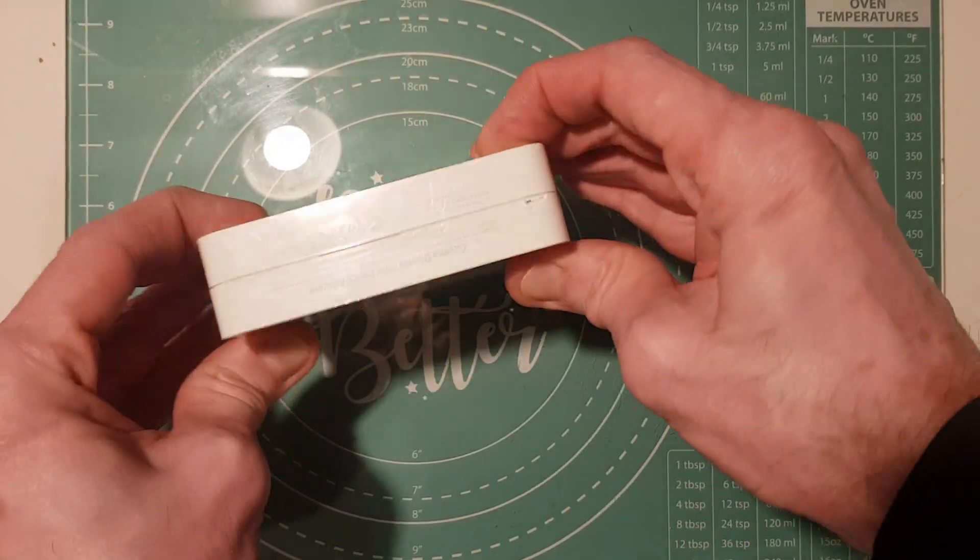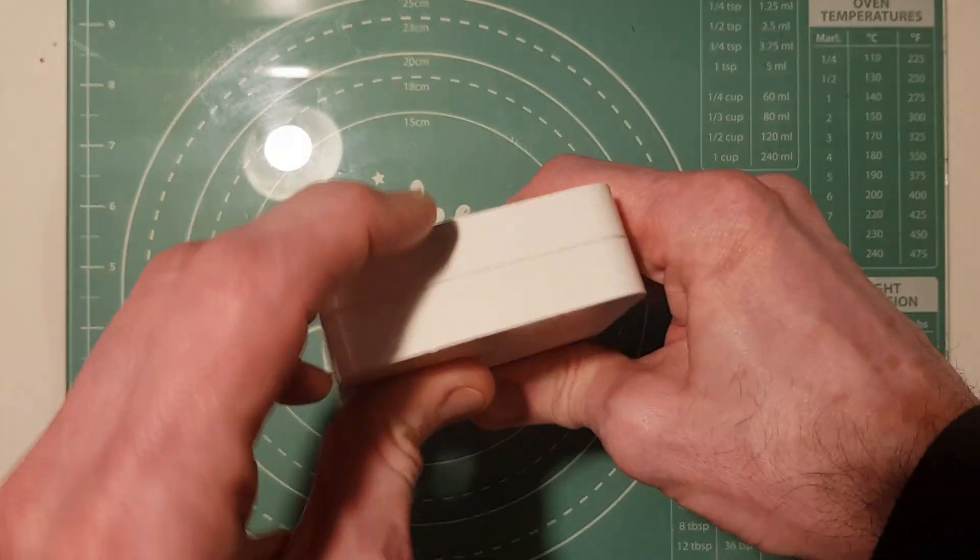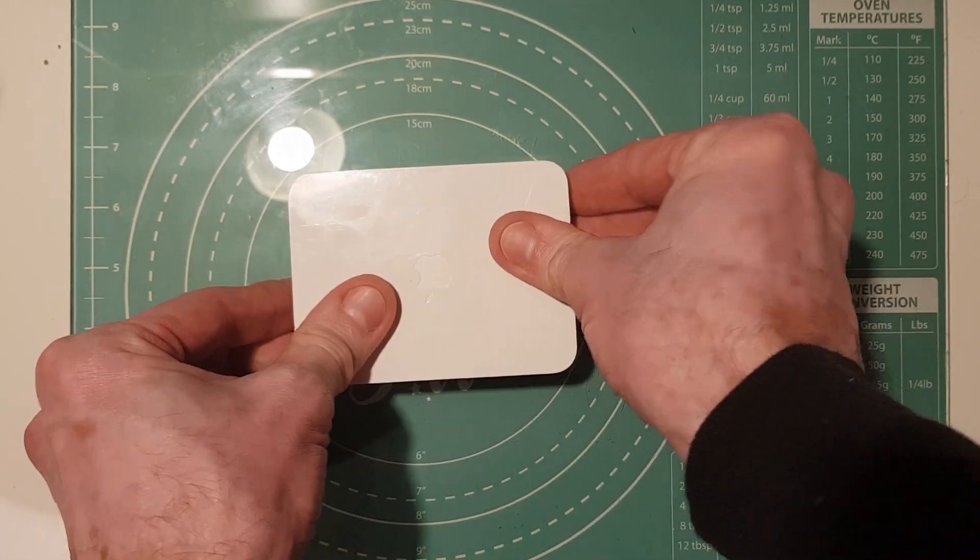This is a faulty power supply from a 24-inch Apple Cinema Display. I'm going to see if we can fix it in this video.